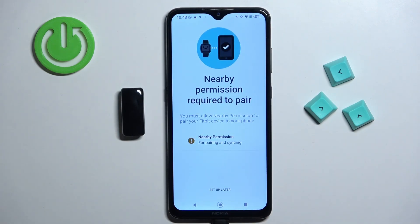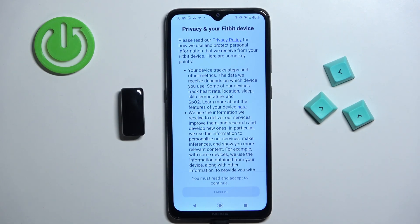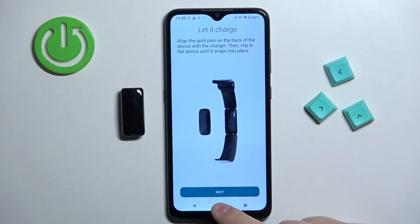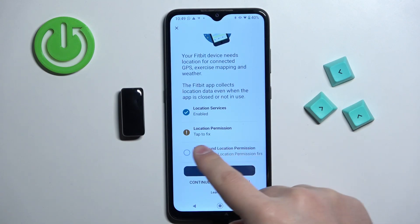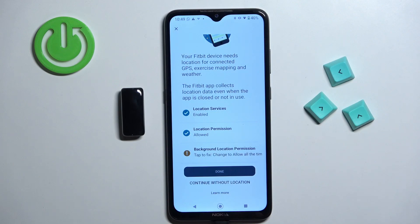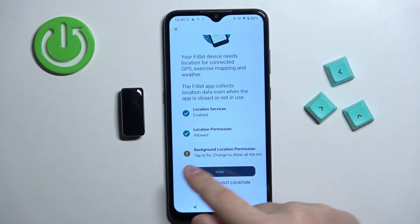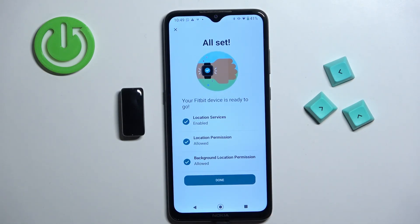Tap on 'Set up.' As you can see, we need to allow location permission, so tap on nearby permission, then tap allow, then tap setup again. Scroll down, tap 'I accept,' then next. The app asks for location permission again — tap the 'tap to fix' option to allow it. Without location, you won't be able to track exercise maps or weather, but you can tap 'continue without location' if preferred. Tap through any remaining prompts to fix permissions, then tap done.